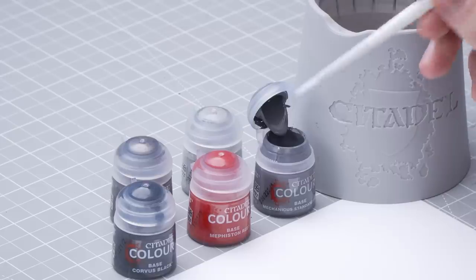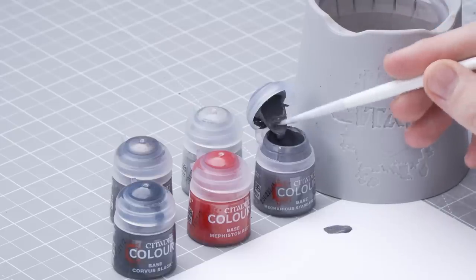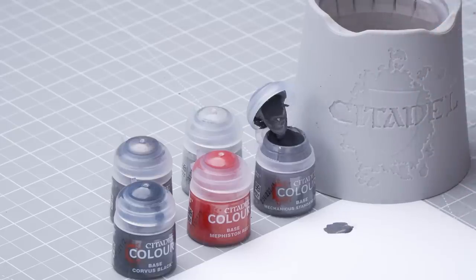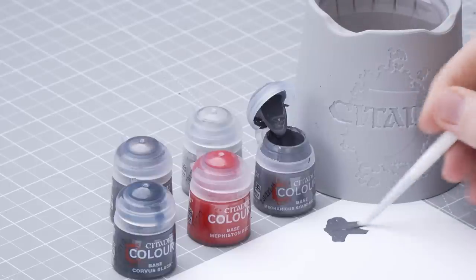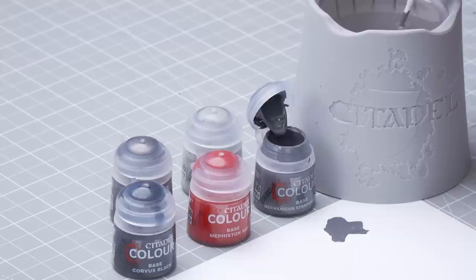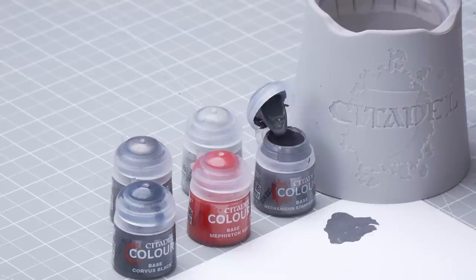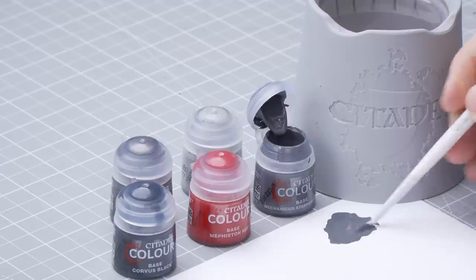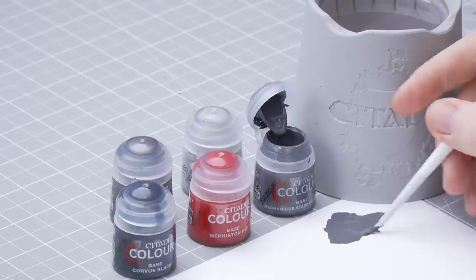Let's get some Mechanica Standard Grey onto the palette. I'm just going to get some dollops here, straight onto the palette, and get some water to thin it out. We don't want it too thick and goopy, so a little bit more water — just like that. Then I'll get the excess off my brush by rolling it.